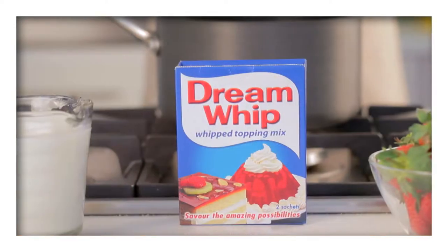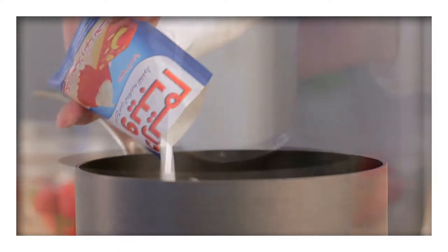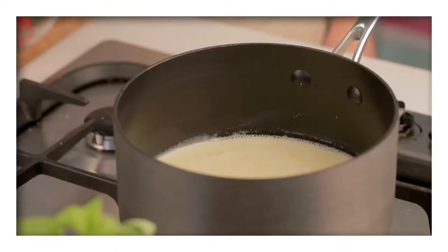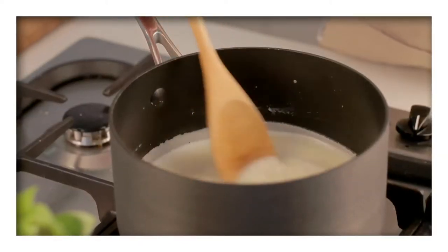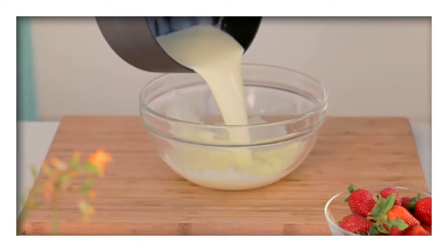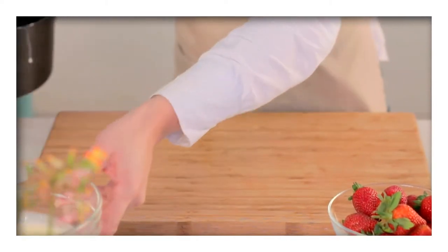In a medium saucepan, combine two sachets of Dream Whip powder with the milk. Bring to the boil before reducing the heat and allowing to simmer gently for five minutes. Pour the mixture into a bowl and allow to cool at room temperature.